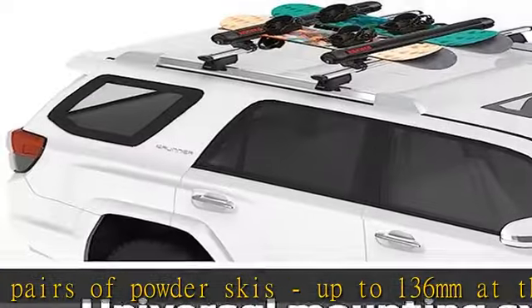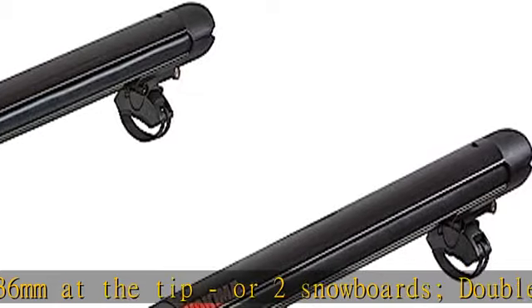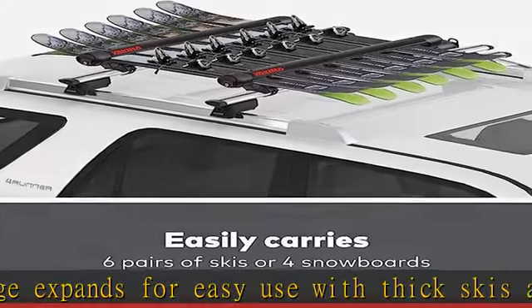Dynamic design — our sleekest and sweetest ski and snowboard mount has been aerodynamically designed to deliver a quiet ride. Includes ski lift attachment to provide clearance for tall bindings.